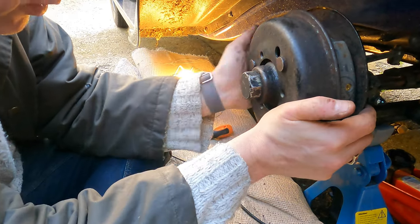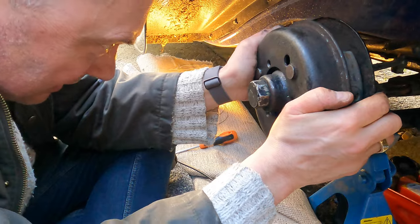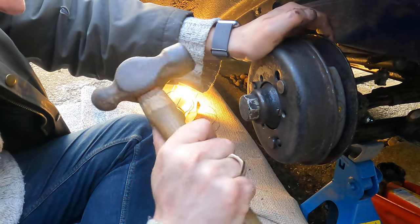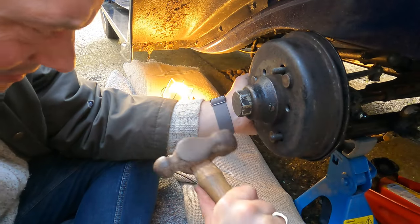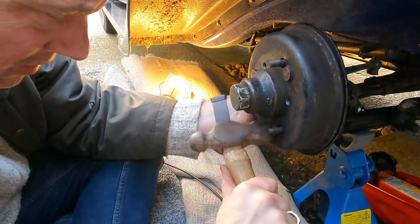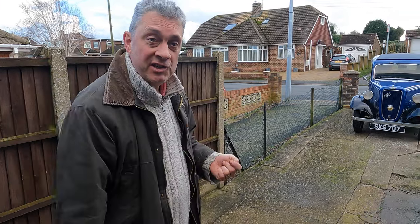Brakes are fully off. The drum goes back on — a bit tight, it'll take some bedding in. That feels pretty tight but it's all back together. Just reversing up the driveway to slacken the adjuster off a bit because the brakes felt a little tight, but it feels like it's going to move quite nicely now.